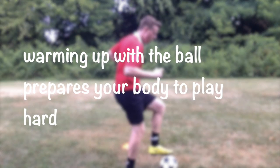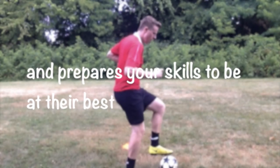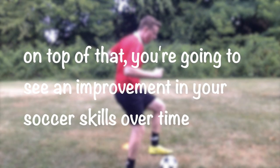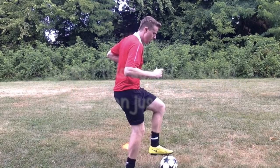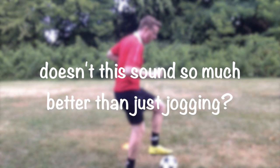Warming up with the ball prepares your body to play hard and prepares your skills to be at their best. On top of that, you're going to see an actual improvement in your soccer skills over time just by warming up with the ball. Doesn't this sound so much better than just jogging?